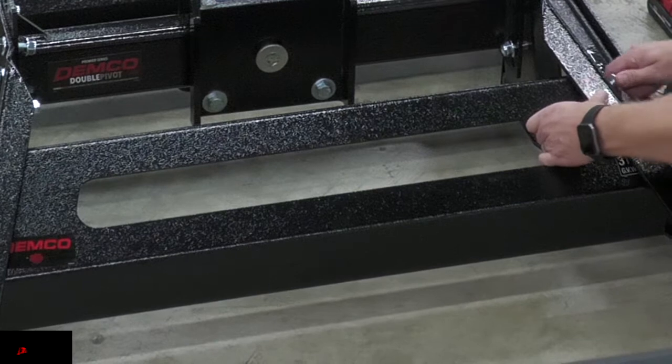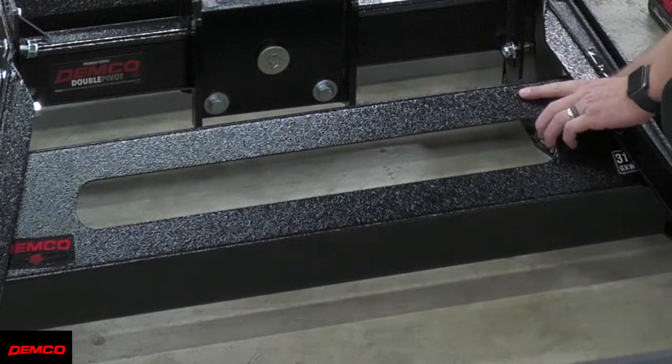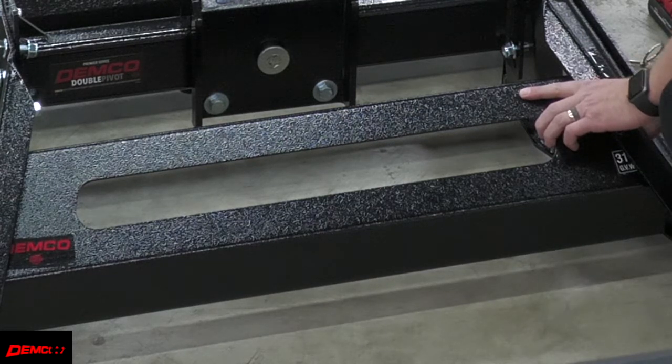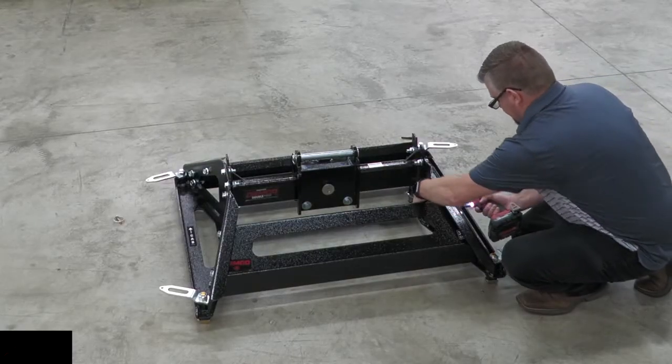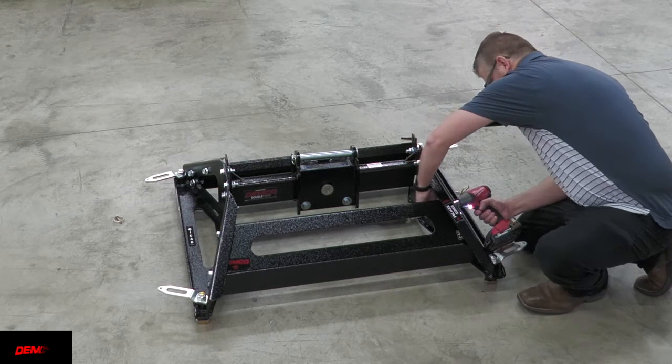Finally, loosely bolt the cross braces to the side rails using three bolts and nuts on each side of each of the side rails. Now that the hitch has been loosely bolted together we can go ahead and tighten down the bolts and nuts. Just make sure you finish off by torquing them to specifications. For these half inch grade 5 bolts and nuts it calls for them each to be torqued to 75 pound feet.